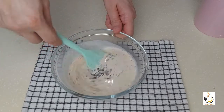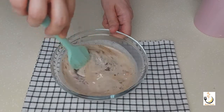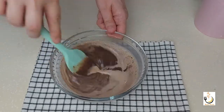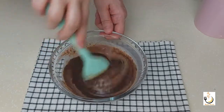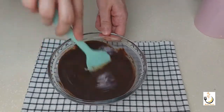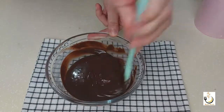I'll keep on mixing until I have smooth silky ganache. You can see all the chocolate has melted and everything has come together nicely. It only needs to cool down before we use it.